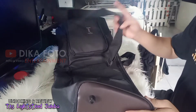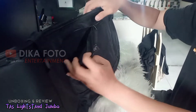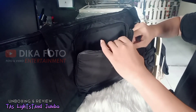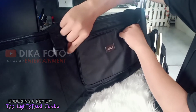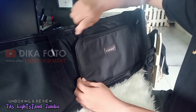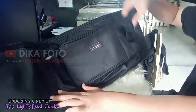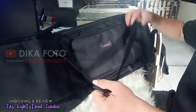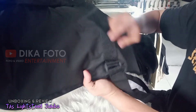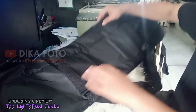Di bagian bawah ini terdapat tiga dudukan kaki untuk memperkuat tas. Di sini juga terdapat satu buah tas kecil di bagian depan untuk menempatkan benda-benda kecil seperti baterai ataupun kabel-kabel lainnya. Tas ini juga diperkuat dengan dua buah tali, jahitannya cukup rapi dan cukup kuat. Ini untuk menompang dua, tiga, ataupun empat tiang lampu.